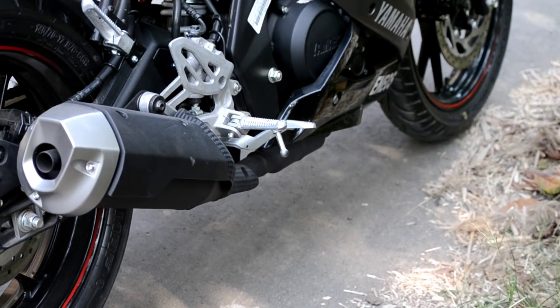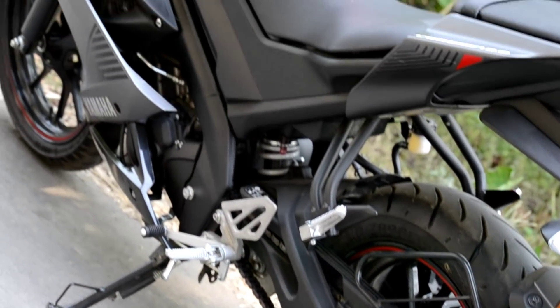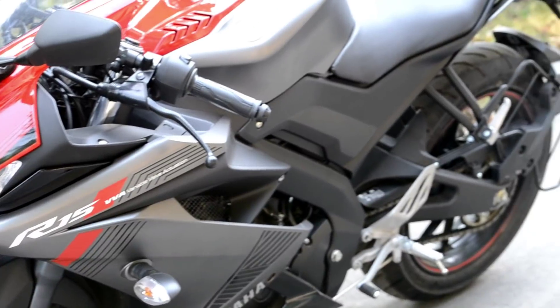Front brake ka jo size hai woh 282mm single disc hai aur rear brake ka jo size hai woh 220mm single disc hai. Jo front suspension hai woh telescopic fork suspension hai aur jo rear suspension hai woh monosoc suspension hai.